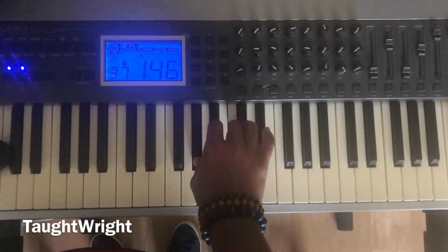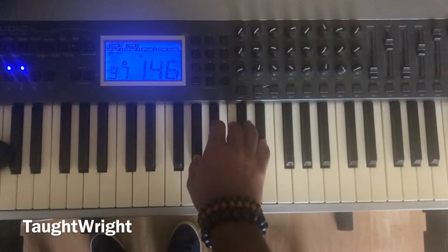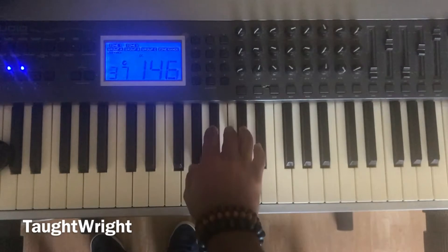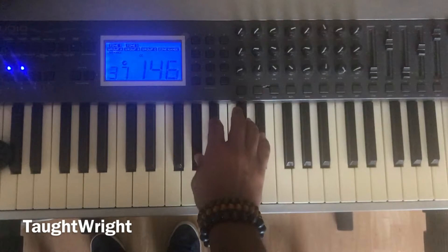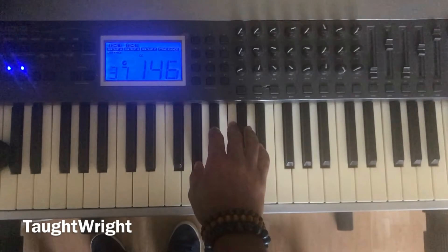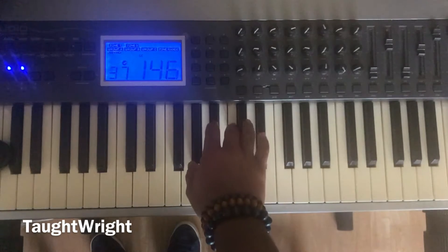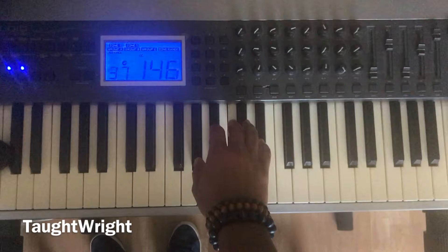One, three, and five. Play it. Again, one more time. Now let's do the entire exercise: one, two, three, four, five, one, five, one. A flat major chord. Again: one, two, three, four, five, one, five, one. A flat major chord.